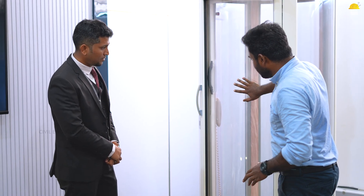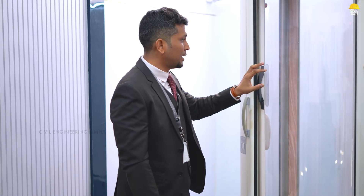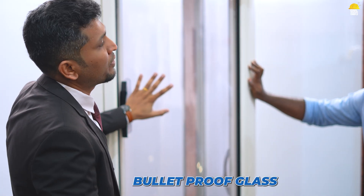How do you use it as a material? You can use it as a top-notch product. For example, this glass is polycarbonate glass, which is 250 times stronger than regular glass.